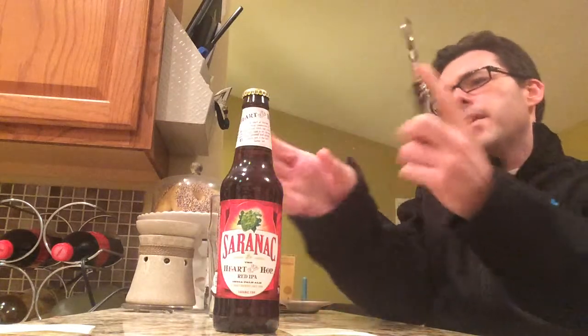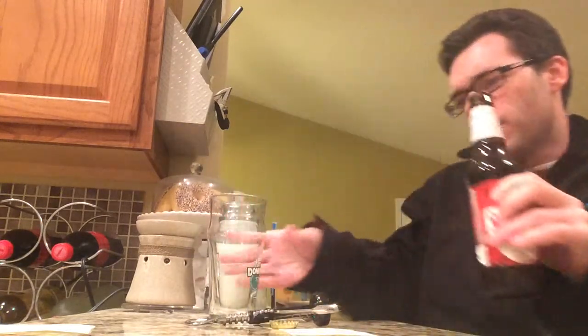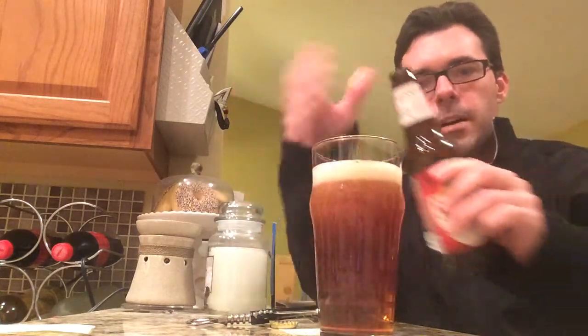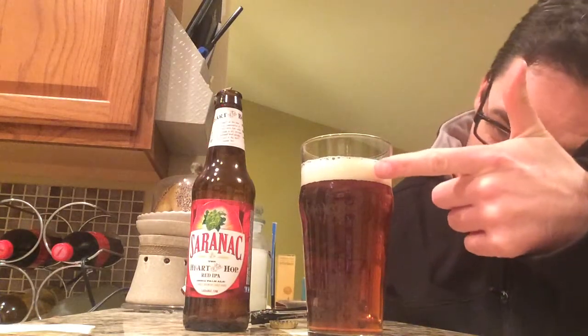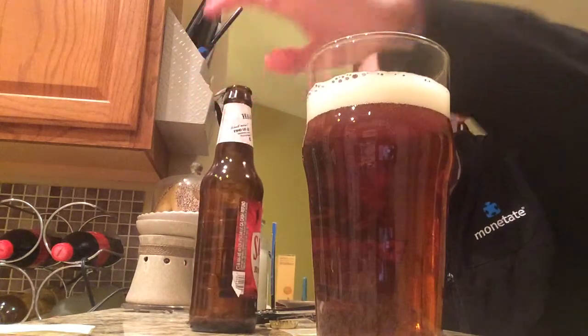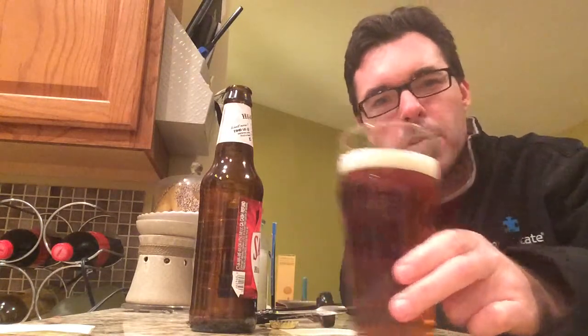Very excited to try this IPA out. It's another East Coast brewing company, so usually I gravitate toward the West Coast, but I like the description here. Pouring into this English pint glass — yeah, we see that red hue it boasts. It's definitely as advertised. Very red. Nice head on this beer as well, maybe a little more than a finger or so. Just a very pleasant-looking dark amber hue, as advertised.